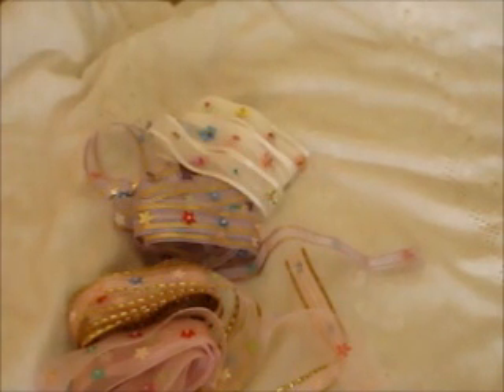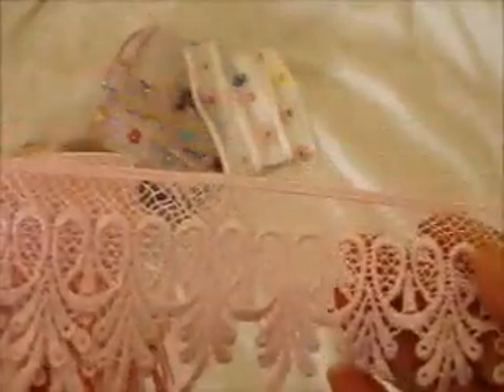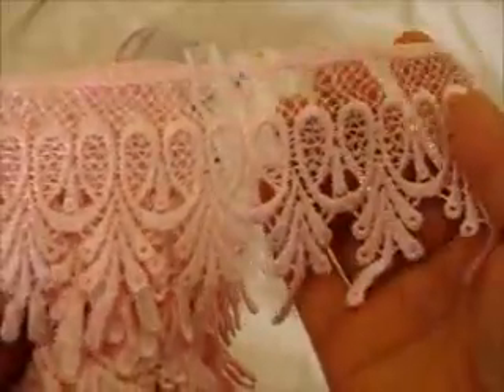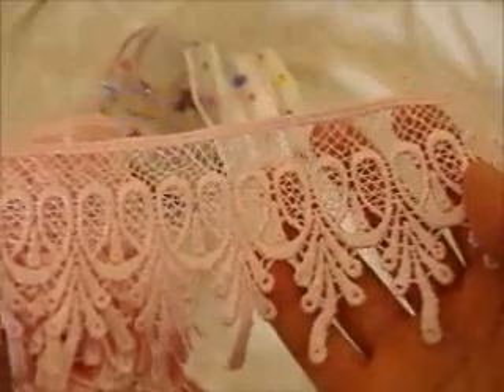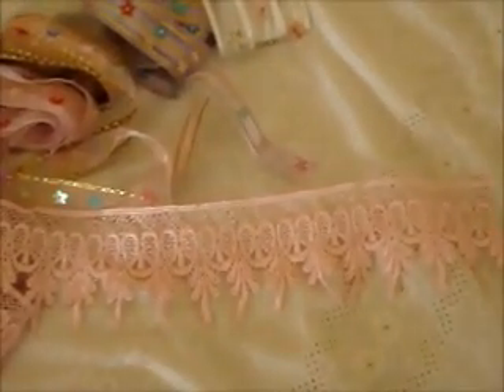I think that is all the ribbon trims she sent. Now I will share the wide laces. This particular wide lace you guys would have seen already in my haul vid — I purchased this a couple of weeks ago and you saw it in the haul I did with the Lace Mama on eBay. It is so super gorgeous and it is in a beautiful baby pink colour. So that is that gorgeous one.